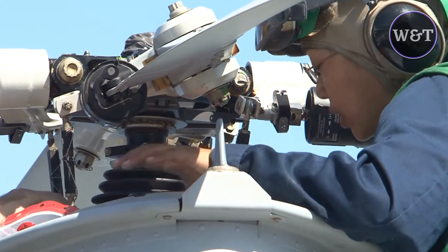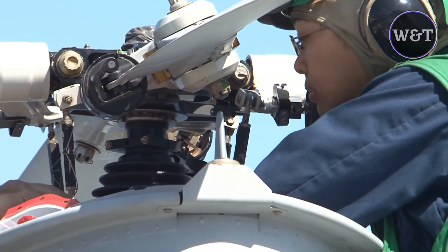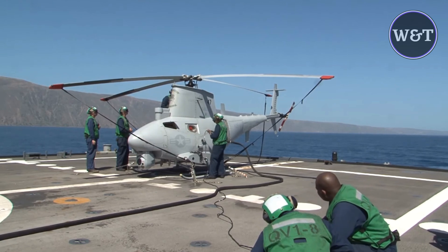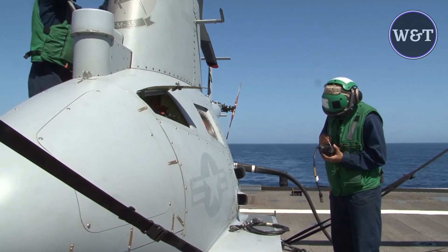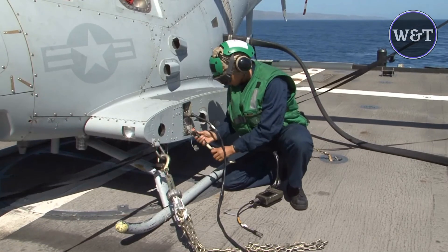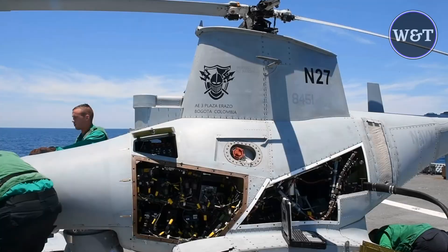The initial RQ-8A version was based on the Schweizer 330, while the enhanced MQ-8B was derived from the Schweizer 333. The larger MQ-8C Fire Scout variant is based on the Bell 407. As of February 2018, 23 MQ-8B variants were in service with the U.S. Navy.